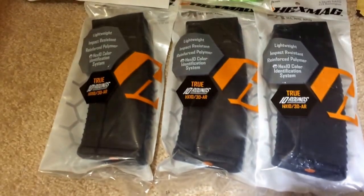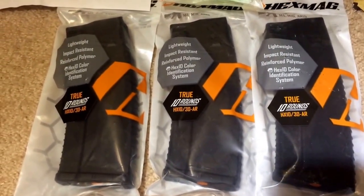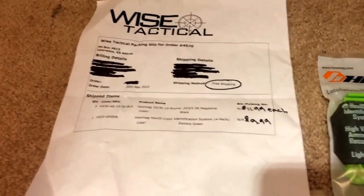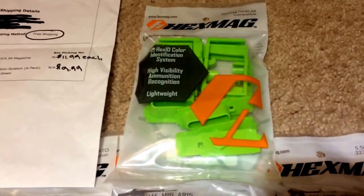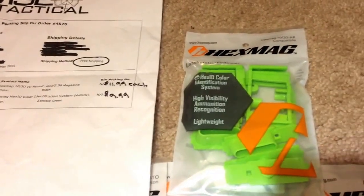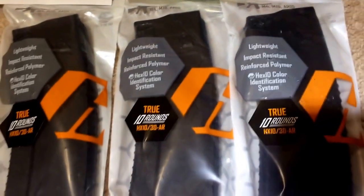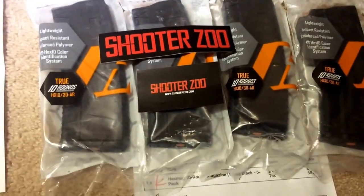Besides that, I have another order of 3 Hex Mags — all these are 10 rounders. I got them from Wise Tactical, along with these. I only bought 4 to check it out; if I like it, I'll buy more. They have free shipping at Wise Tactical, so they are $9.99 for the followers in Zombie Green, and the magazines themselves came out to $11.99 each. With free shipping, Wise Tactical was a way better deal than Shooter Zoo.